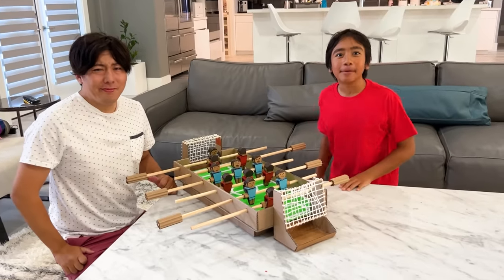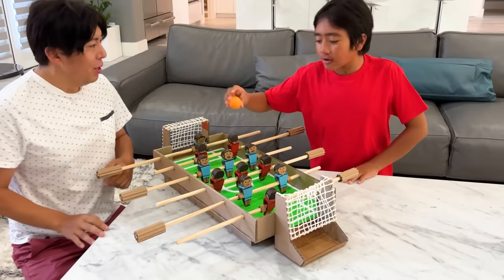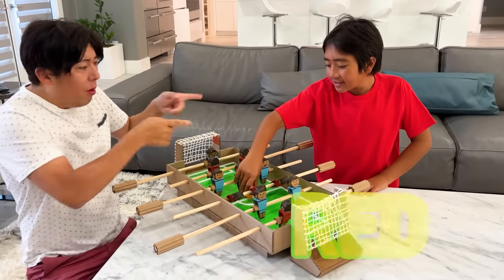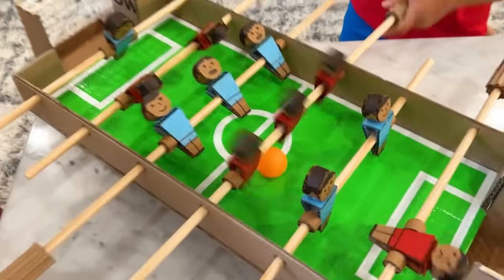Hey guys, today me and daddy are gonna play who's ball. Let's see who scores first. Oh, it's on! You're the red team and I'm blue team. I'm gonna win. Three, two, one, go go go go go!